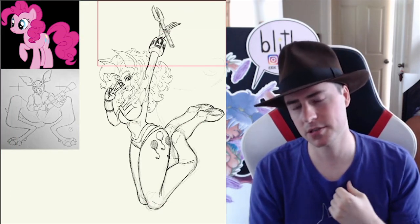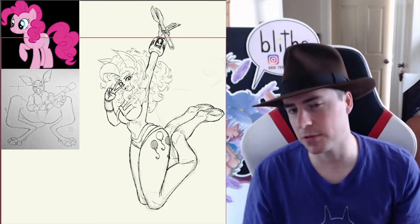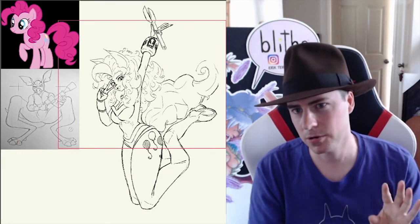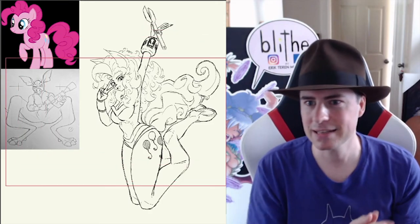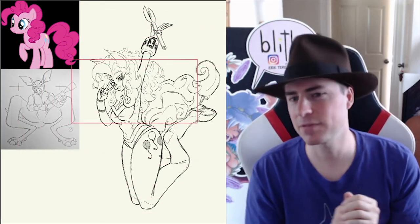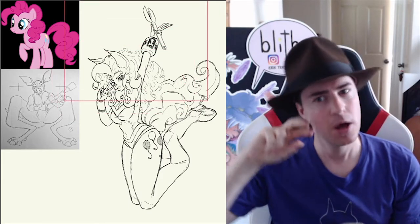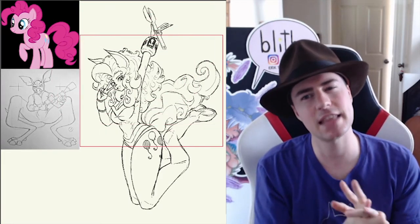I have to give her her cutie marks, so I gave her kind of booty shorts rather than pants like Stith has, because I want to see her little balloon-y cutie marks. I gave her a really cute, adorable face — I'm giving her the whole victory thing through the eye, but I'm not sure if I'm digging that so much.